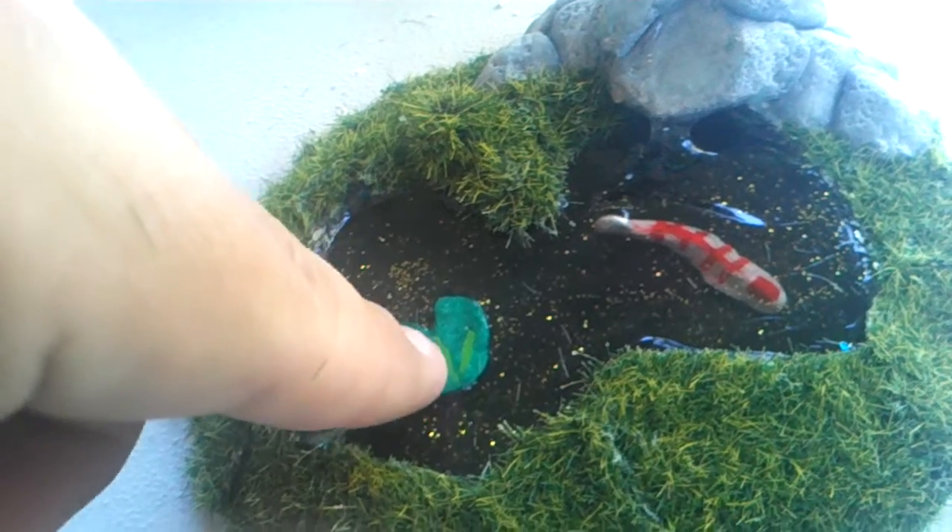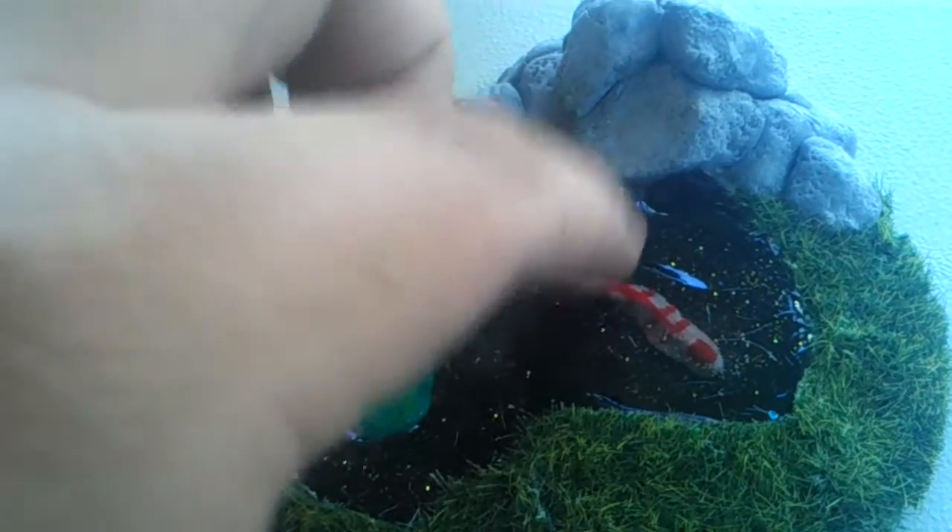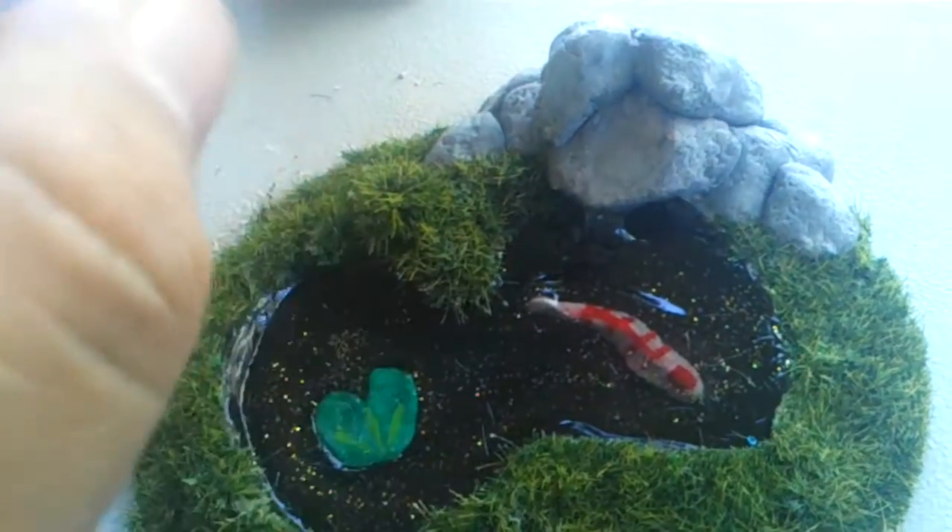I colored the lily pad with magic marker, put a little bit of paint, and I left this one white and put a little bit of orange magic marker to make an orange and white koi fish. I didn't make more koi fish because I couldn't make them smaller than this and keep them looking like a koi fish.